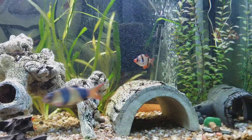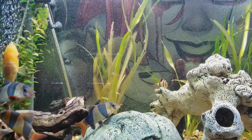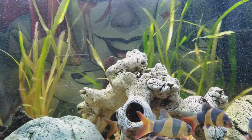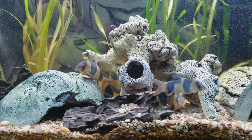They don't like being recorded, and I just cleaned the water so I have a bunch of bubbles everywhere. My jungle val is doing good in here. I think I have about nine clown loaches in there.